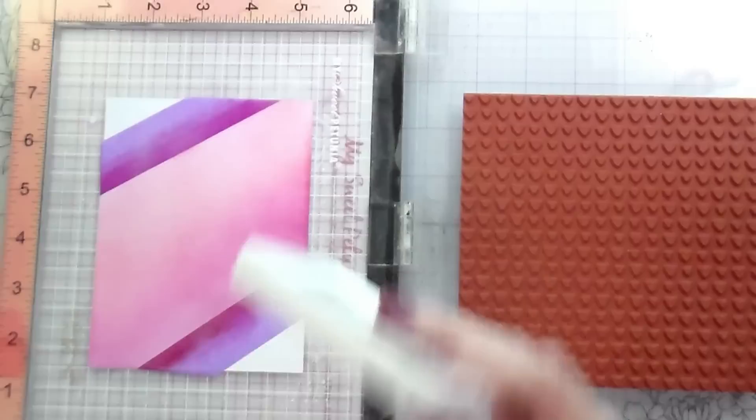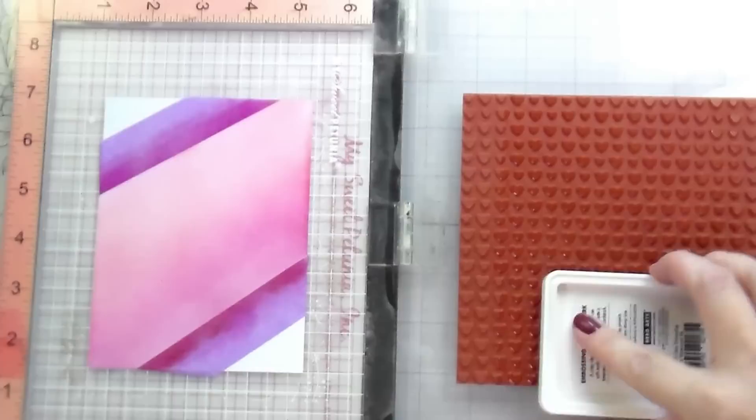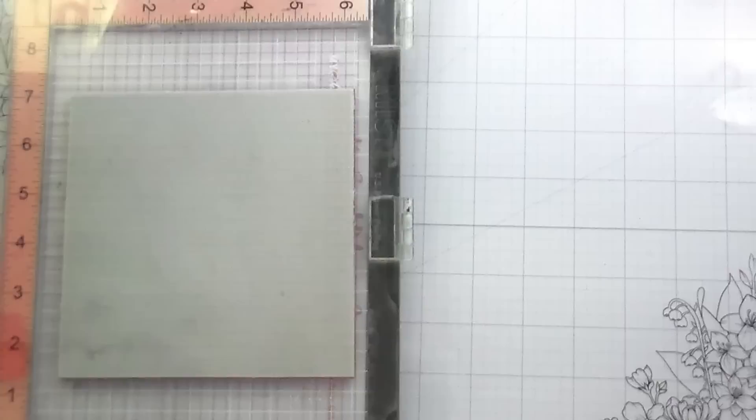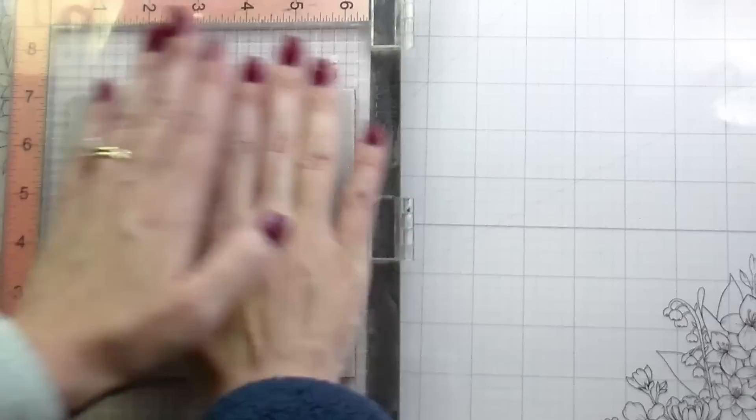If you're impatient or in a rush like me, you can always heat set it with your heat gun. Then I'm going to use just some clear embossing ink to stamp the hearts over the area that I have already inked. I was very careful to try to make sure that I didn't get ink in the areas that were white.